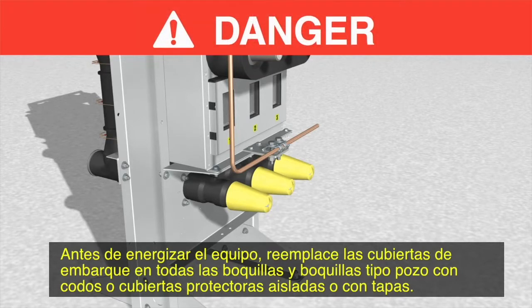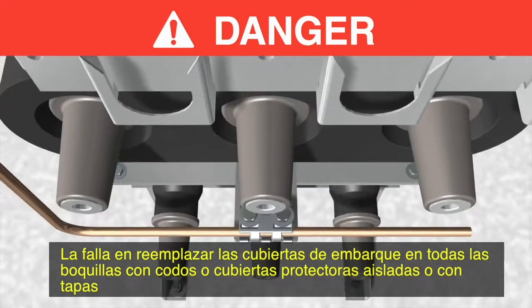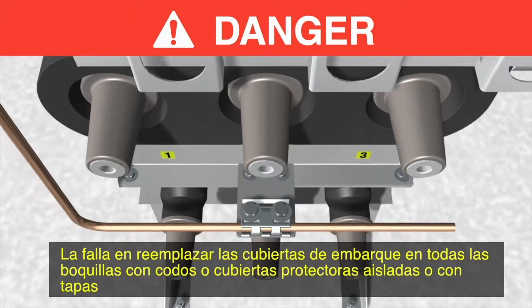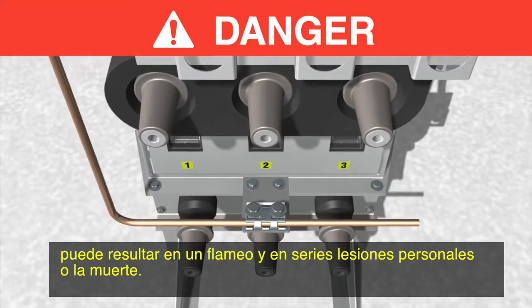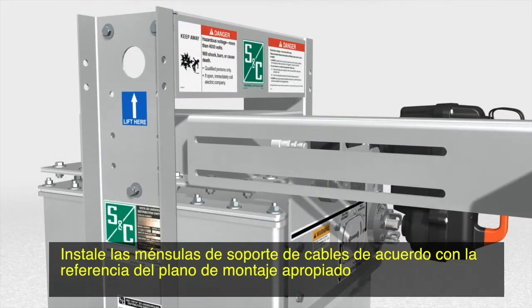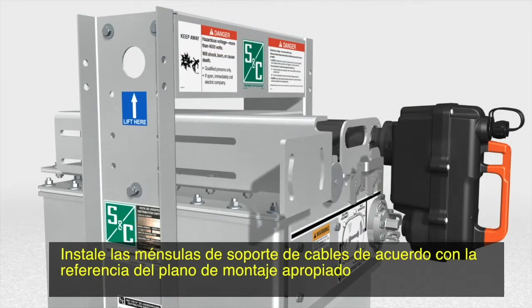Before energizing the switchgear, replace the shipping covers on all bushings and bushing wells with elbows or insulated protective covers or caps. Failure to replace the shipping covers on all bushings with elbows or insulated protective covers or caps can result in a flashover and serious personal injury or death.